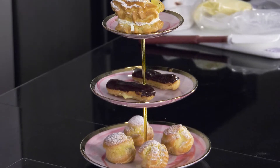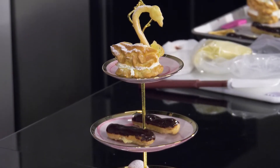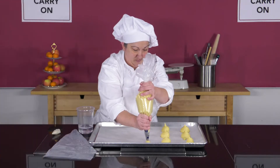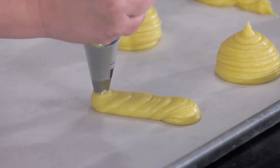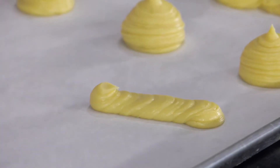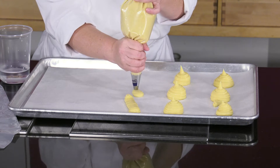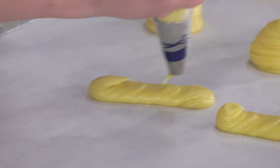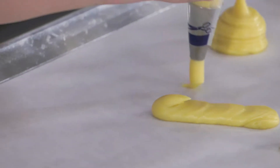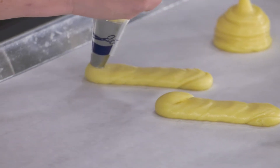Today, let's make eclairs, cream puffs, and swans. For the eclair, you will use a round, or otherwise called straight tip, and pipe straight logs that are about 4-5 inches in length, like this. Be careful when piping that you are not pulling on the dough and creating an uneven eclair. Additionally, no dog bones.